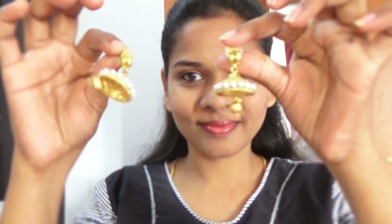Now it's time for jewelry. I'm going to wear these earrings and a very simple bindi with a small white stone in it.